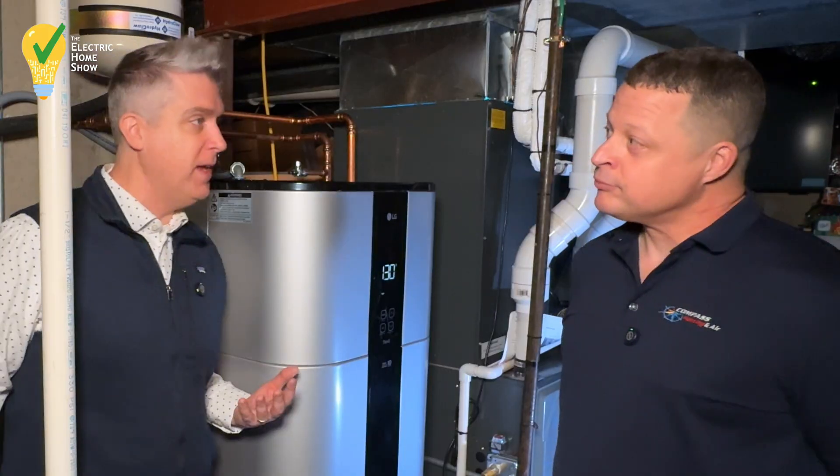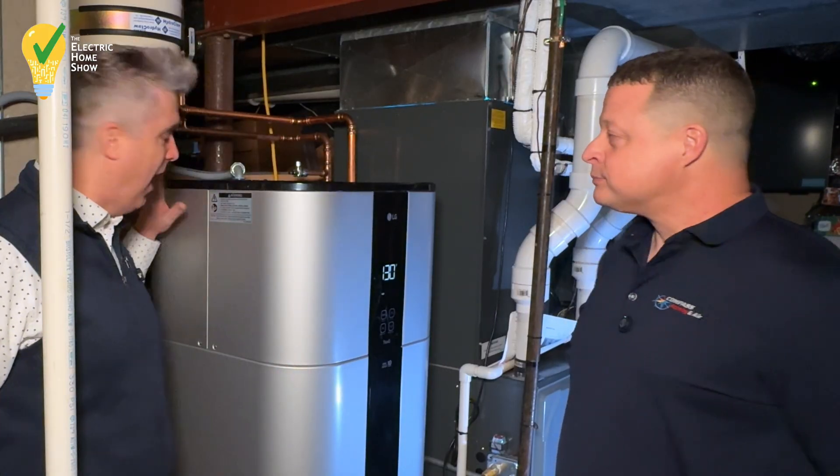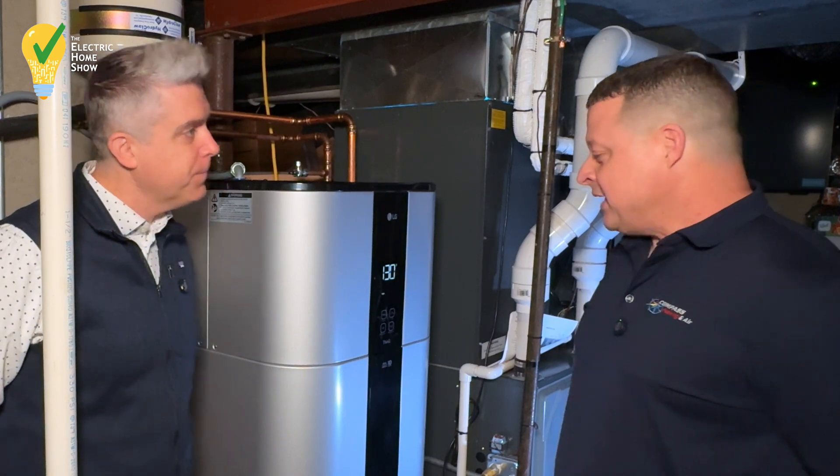We're both about six feet tall, and this unit — how many gallons is this? This is a 58 gallon. LG has 58 gallons and 80 gallons.